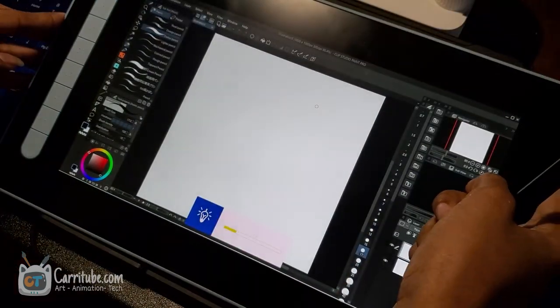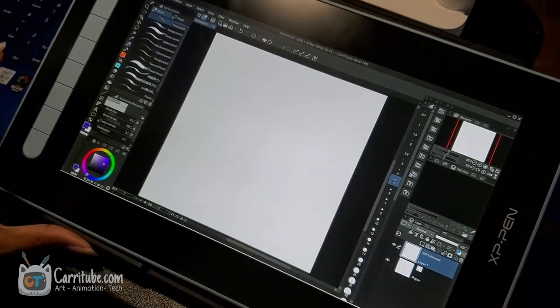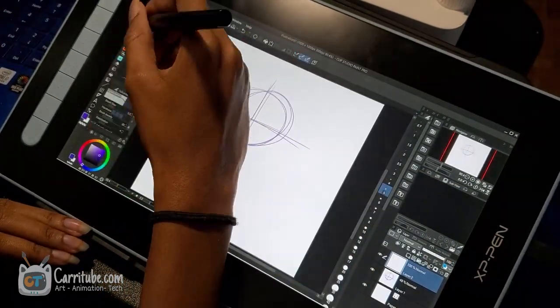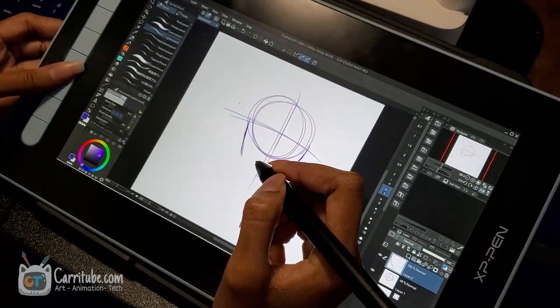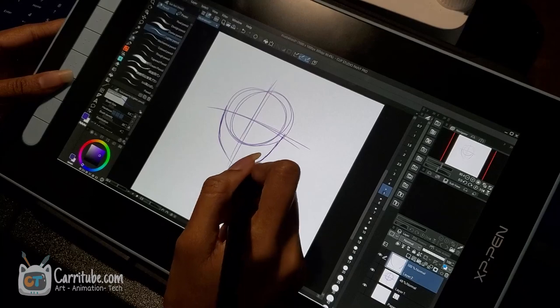Hey guys, it's Kari here. I'm back with another video. This time I'm drawing on XP Pen's newest budget pen display, the Artist 12, 2nd Gen. I'm rocking the blue one right now, and I'll be drawing fan art of Demon Slayer's Tanjiro.